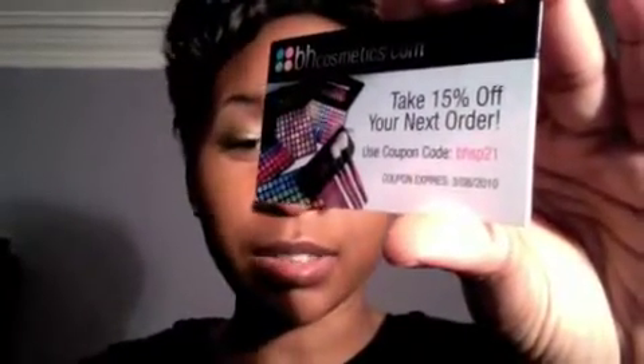I would recommend this if you're just using it inside of your house. I wouldn't recommend it for a professional makeup kit, because it would be quite embarrassing for your eyeshadows to fall out while you're doing a client's makeup. They sent me a coupon for 15% off my next order. Now the only thing I wanted from them was the 120 palette, and I'm not sure I want to get it now. But if you want to use the coupon, the code is BHSP21 and it expires on March 8th, 2010.